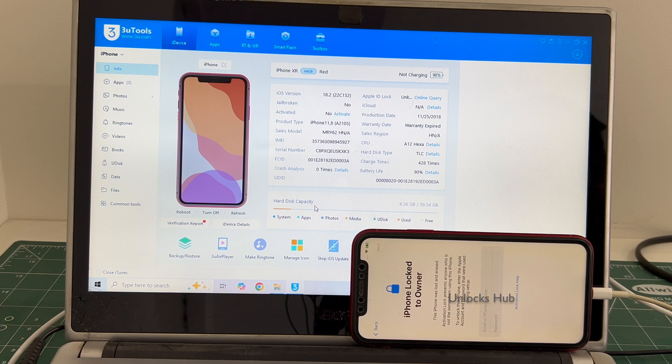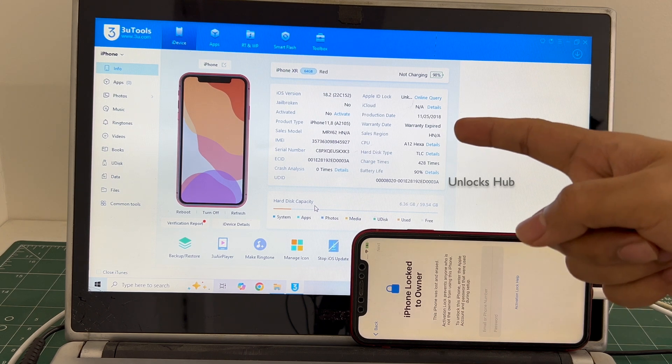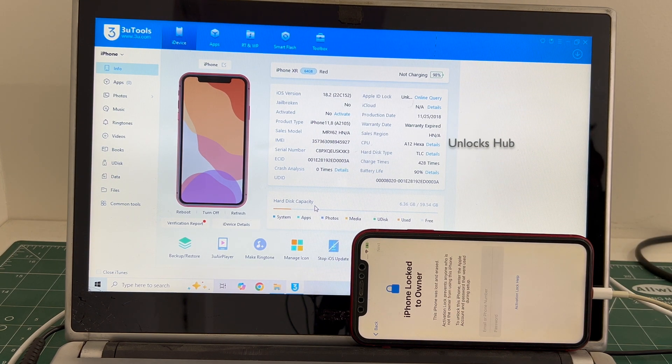Do watch the video until the end and do not skip any step. We are not available on Instagram, Facebook, Twitter, Telegram or any other social media applications. We are available on this YouTube channel and the email address is in the video description only. Let's begin the process.